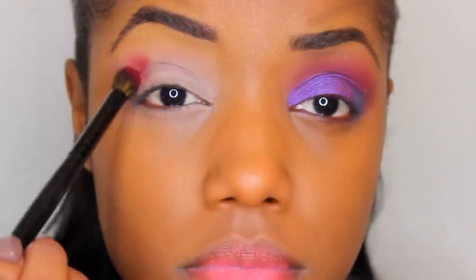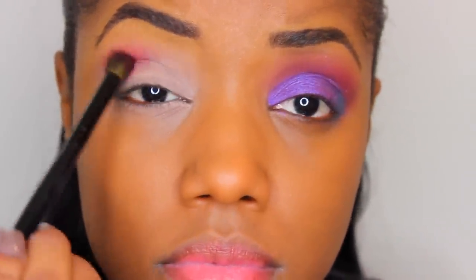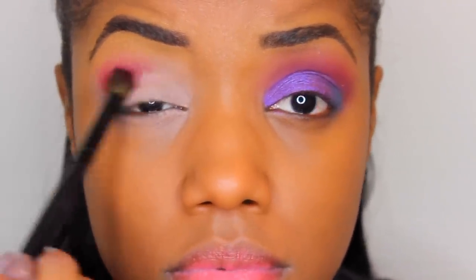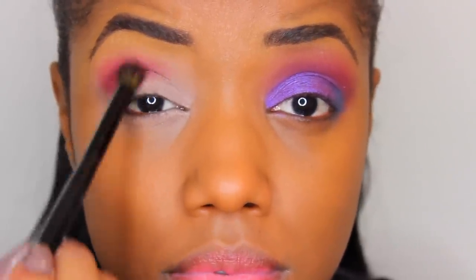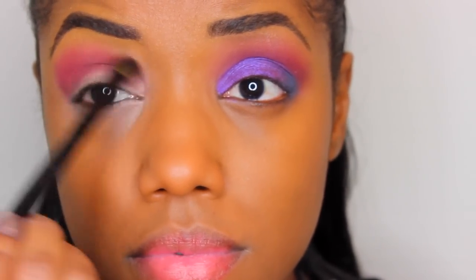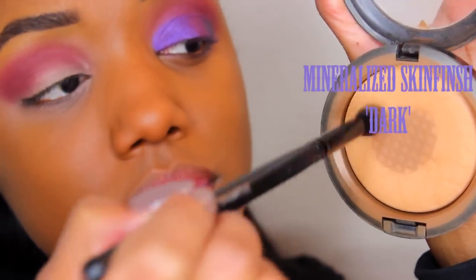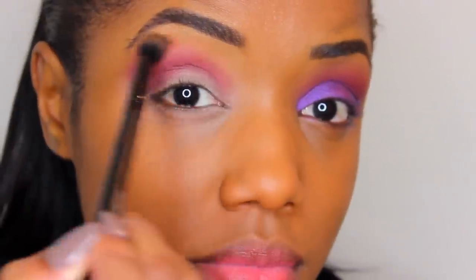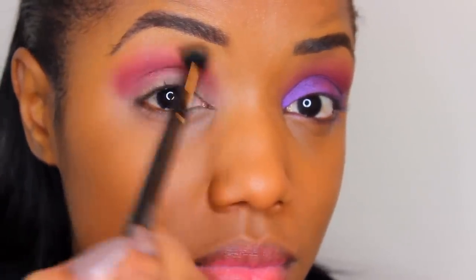Then going back in with a blending brush and buffing this color above my crease, concentrating on the outermost part and dragging the excess over into my crease when blending. To blend out the top area underneath my brow, I'm using my Foundation Powder, Mineralized Skin Finish in Dark. I don't highlight my brow as usual — this just helps me blend right under the brow area for a nice smooth transition.